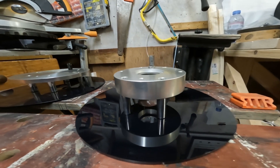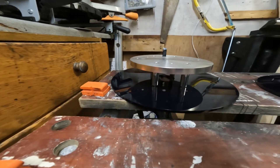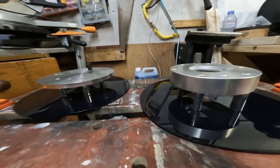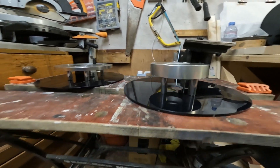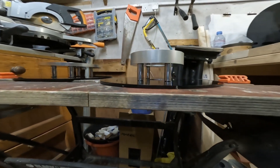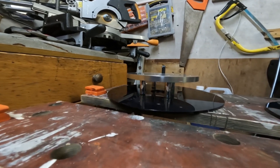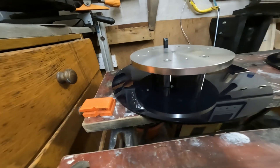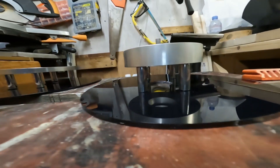Here are the two pier tops completed — I'm really pleased with them, they look very smart. I know they'll do a great job, as they did in my old observatory. This time my piers are even bigger, so I think they're going to be absolutely great. Nice to make them look clean and shiny and sparkly.